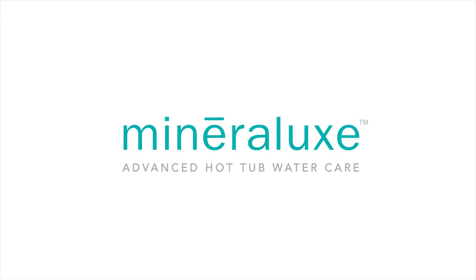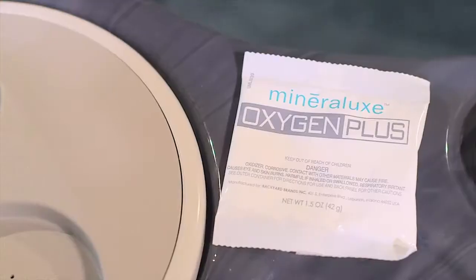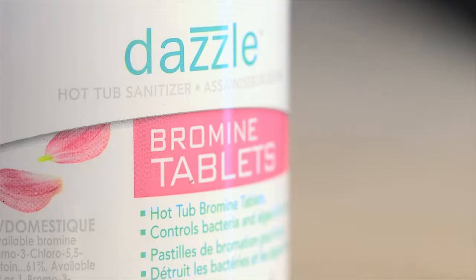Three simple steps applied once per week. The system consists of the cube, oxygen, and your sanitizer of choice.